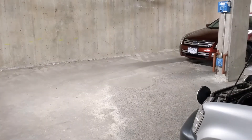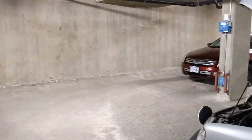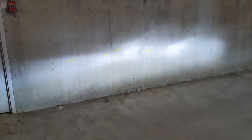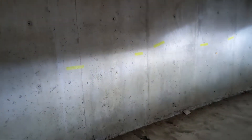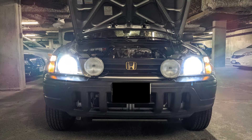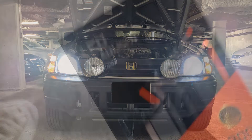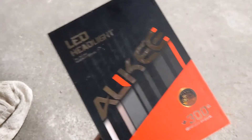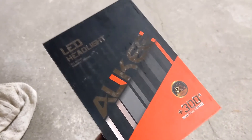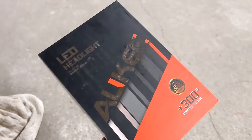Here we have both the driver's side and the passenger side installed. Let's turn it on — perfect. As you can see, the masking tape cut off is pretty much perfect. Here's a quick shot of what the lights look like. They work, as you can see, surprisingly well — much bigger and brighter hotspot.